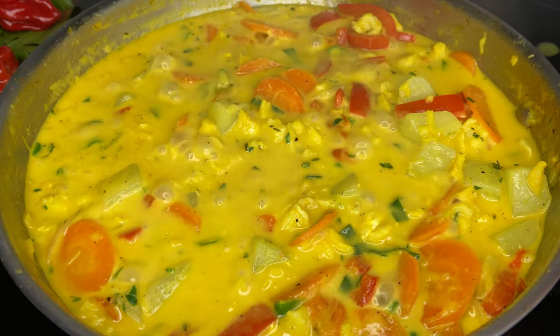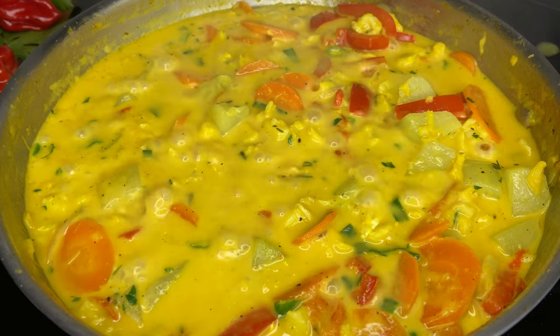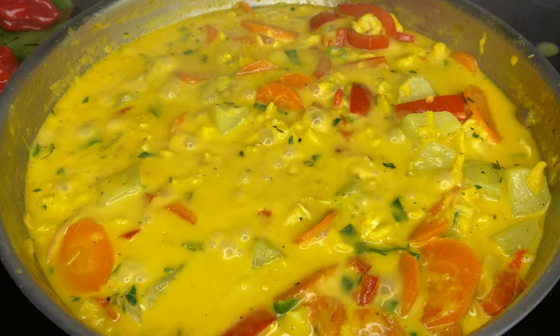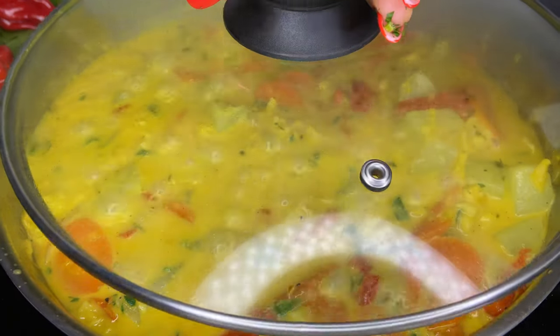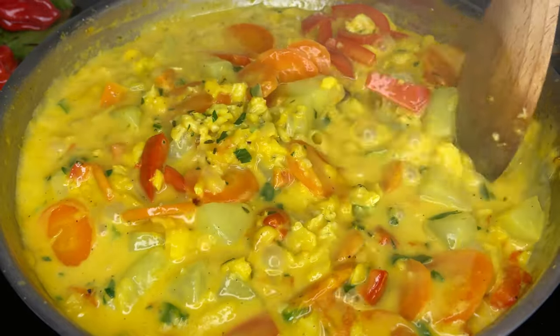Now let's go ahead and taste it to see if we're good to go. Yep, we're good to go. The salt fish is already salty so you don't need to add salt, but you should always taste to see if it has enough. Put the lid back on and let it cook down for two minutes — and that is it for my salt fish sancoche recipe.